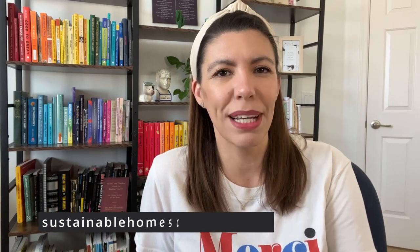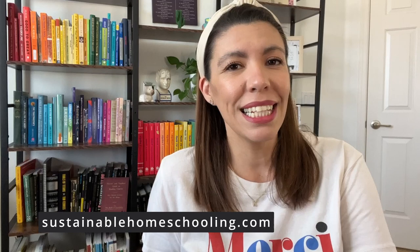Hi there, my name is Karen. Welcome back to our house. If you're new here, welcome. I like to help families like yourselves achieve sustainable and enjoyable homeschool.